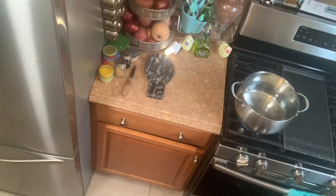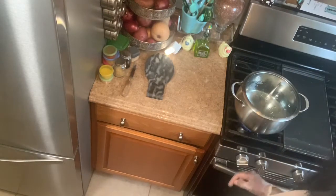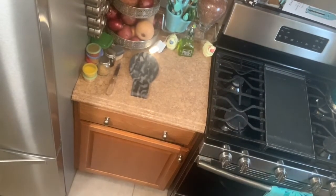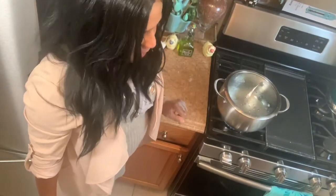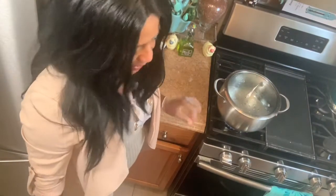I'm going to get my cover and cover it. I cover my pot for my rice. It's going to be so good. So that's the pot with the water to cook my rice. When the water boils, I'm going to put my rice in and I will show you how I prepare my vegetable rice.